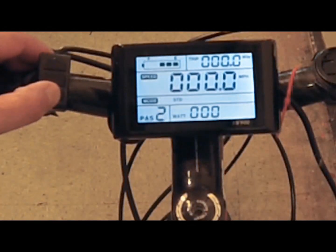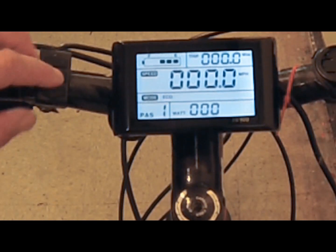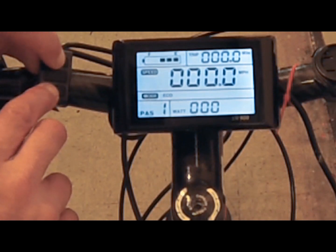Once installed, the motor is controlled by the onboard computer, which controls up to 15 different functions on the bike, including the speed of the motor. See my video on the SW900 computer for more details.